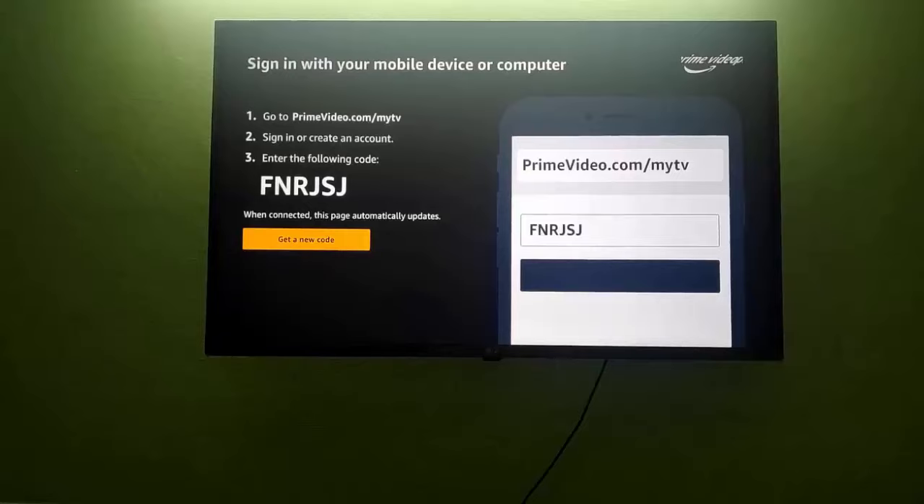Hello friends, welcome to AmitThings. In this video we will see how we can easily sign in to Prime Video on your TV. When you open Prime on your smart TV, the following screen will be visible.